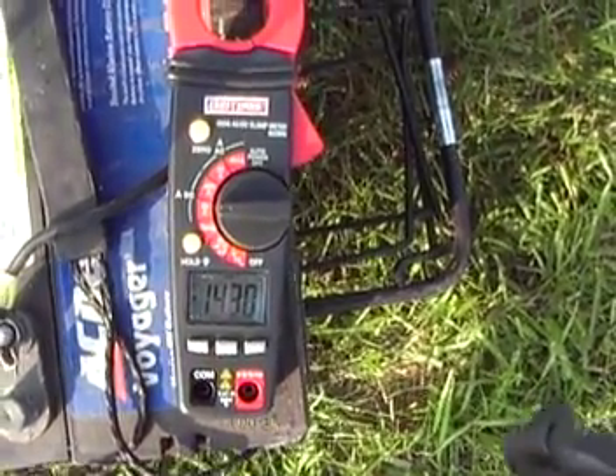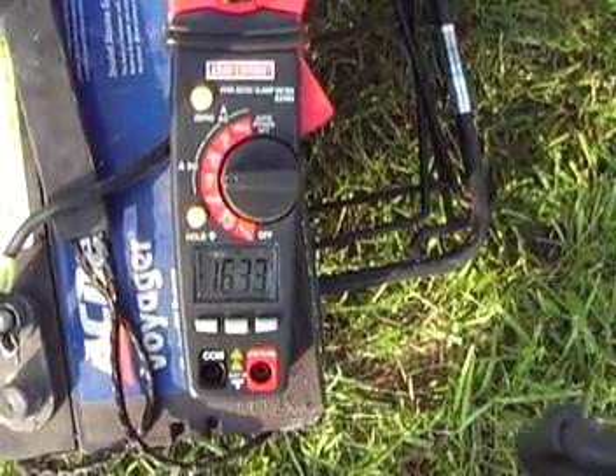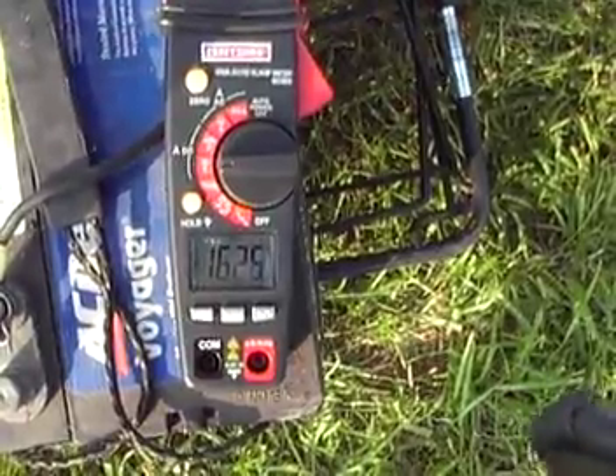I will go to setting four, and you will see that it jumps to sixteen and a half amps — now reading sixteen point three amps.